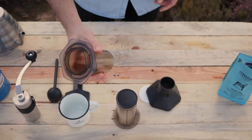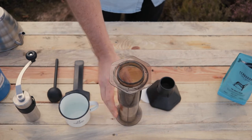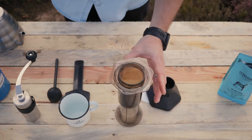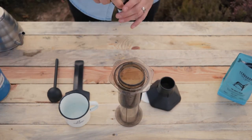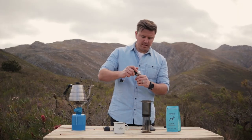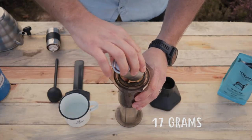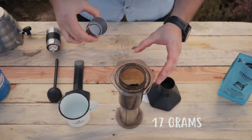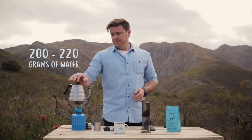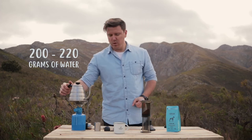I'm going to be doing the inverted method today. So what you do is put your plunger at the bottom and pop your brew chamber on top. What we're going to do now is pop in the coffee, making sure we get as much in as possible — should be about 17 grams. We're going to be adding approximately 200 to 220 grams of water; we're just going to be eyeballing it.